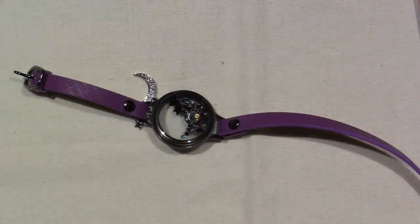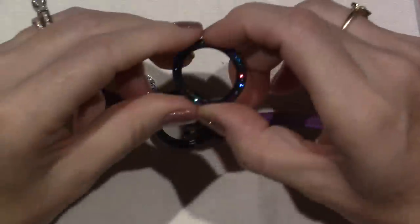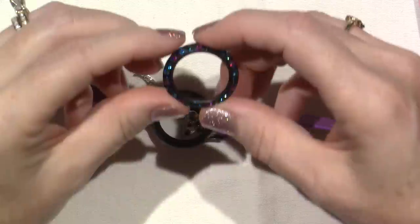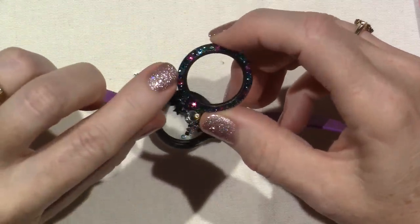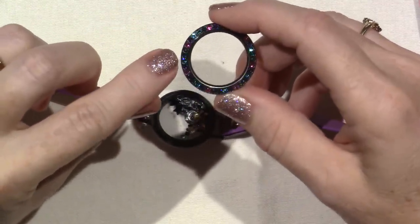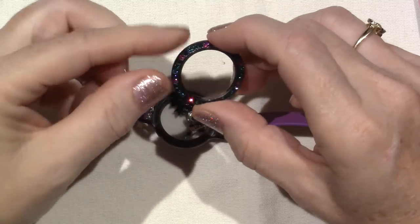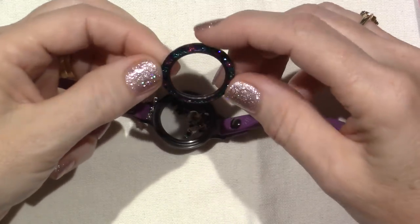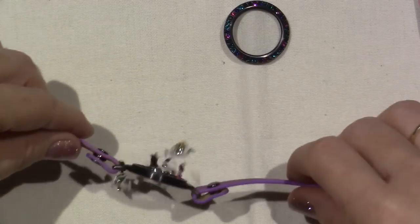I think it must say the names of these Swarovski crystals on the website. There's a couple of turquoise, a pink, and a purple — different color blues, pink and purple in there. It's so pretty. And then here are the charms.